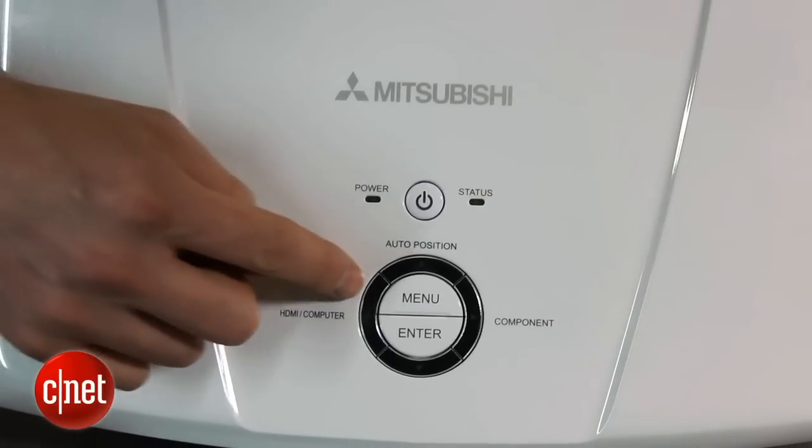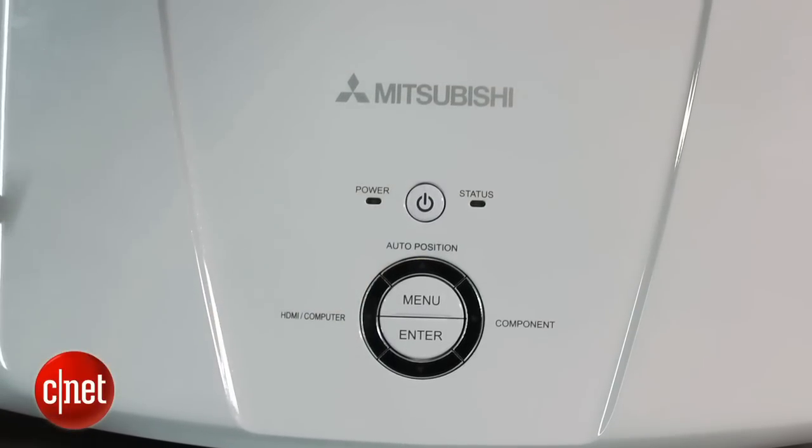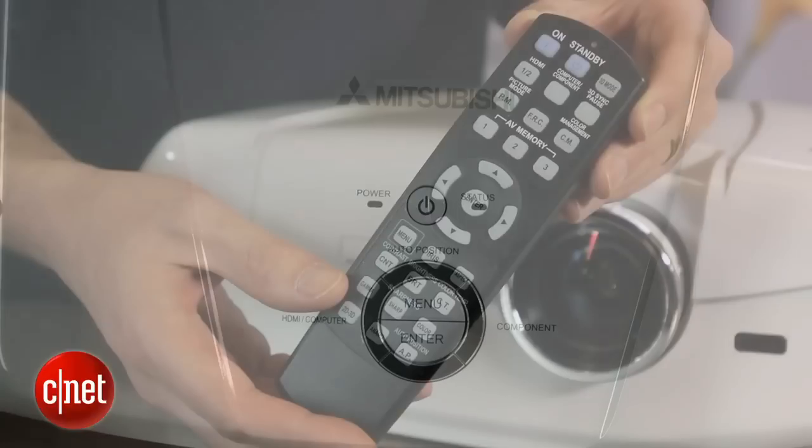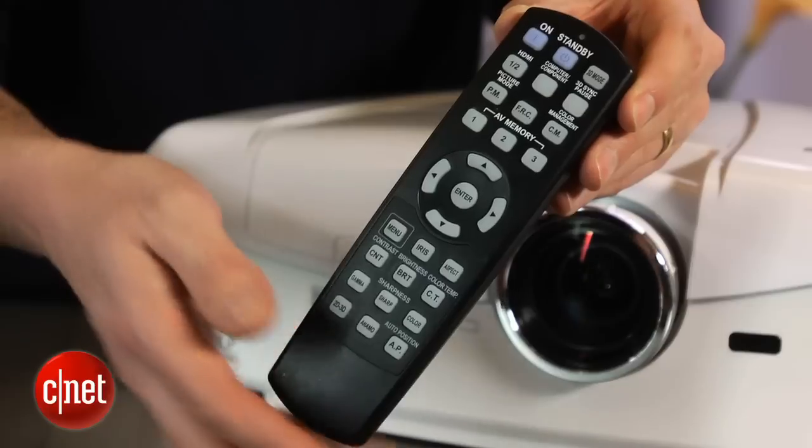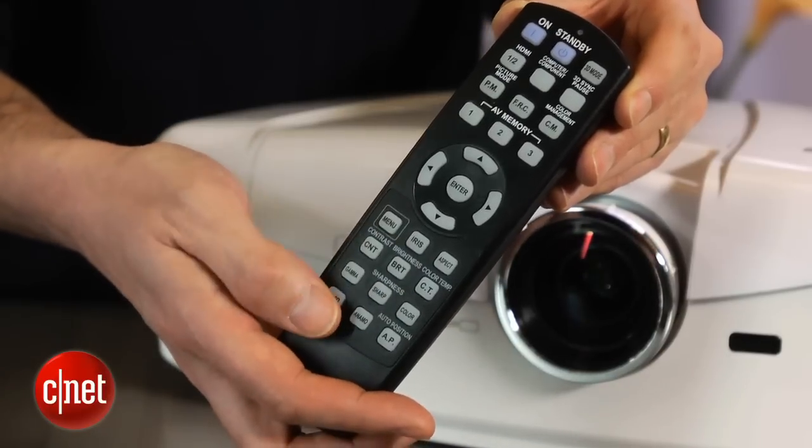On the top side toward the back, there's a standard array of controls, and of course this projector also includes a remote. I'm not a big fan of the remote. It actually doesn't even say Mitsubishi on it, and it looks like a very generic model with a haphazard button arrangement and a couple cryptic labels, but all told, you probably won't have to use it much on a projector.